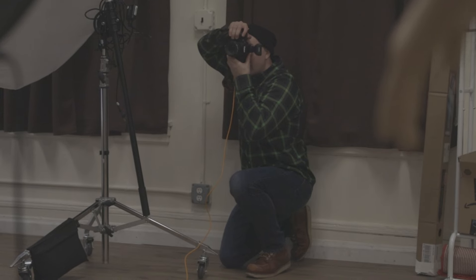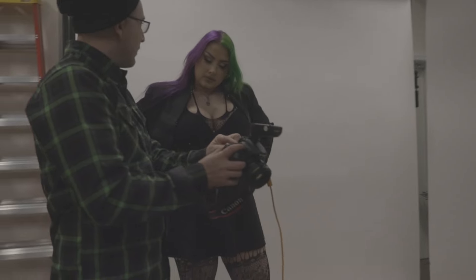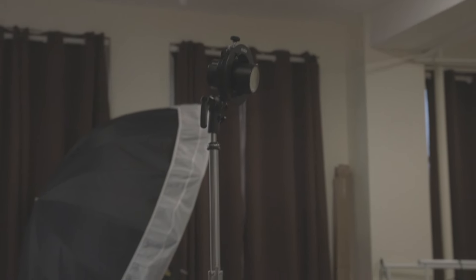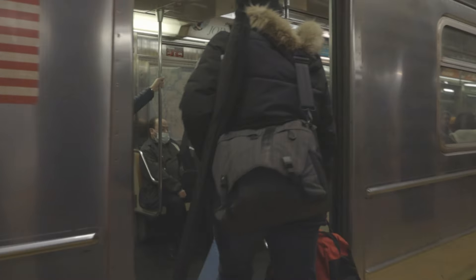Today I'm going to shoot with rock singer Alex. I discussed a couple concepts with her and they're all going to be shot with one light source. As I head to the studio and mentally prepare, one idea sticks out more than others. I think that has to do with me wanting to experiment with something that I haven't tried before.